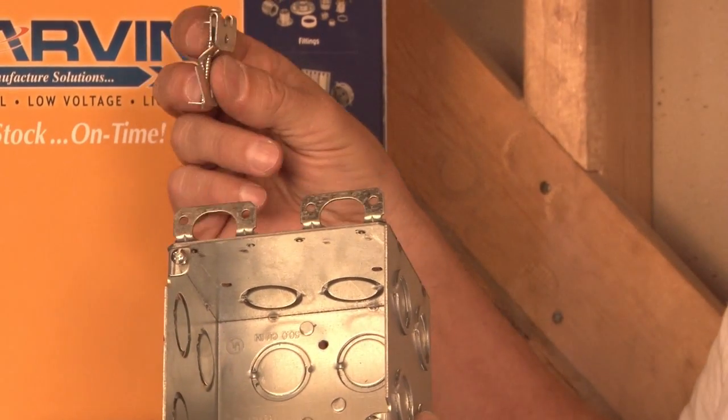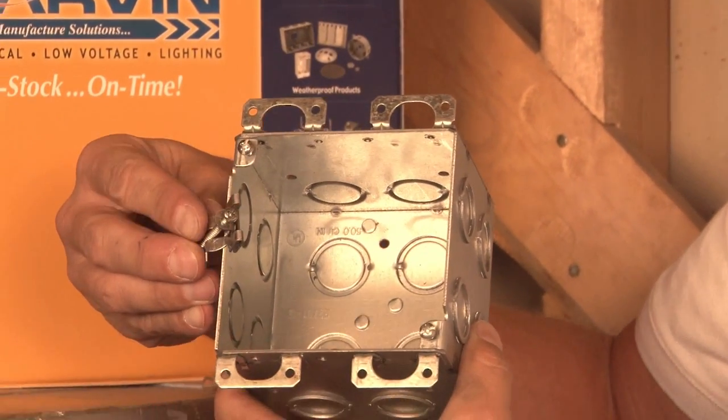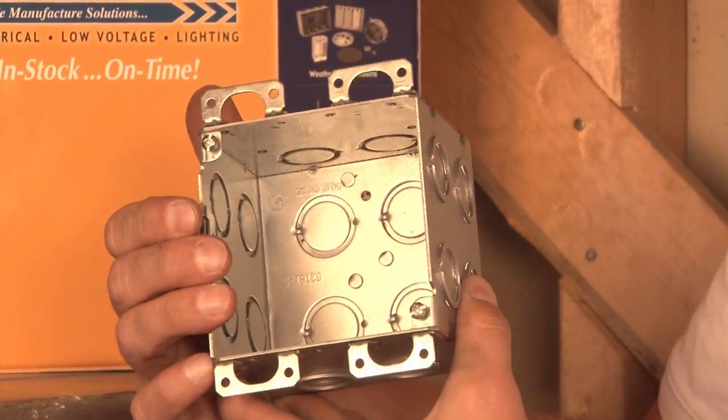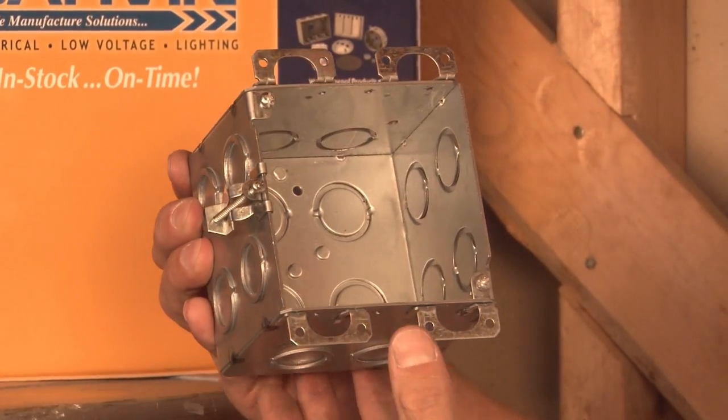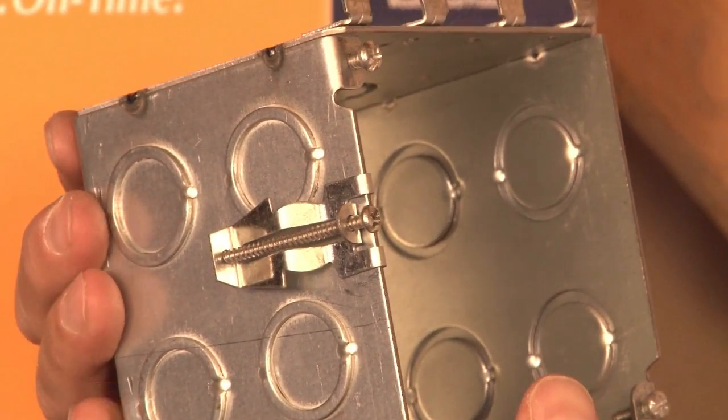We also manufacture old work clips that simply snap on the side of any standard electrical box. These then allow the installer to insert the entire unit into a wall.